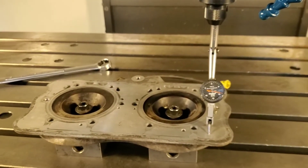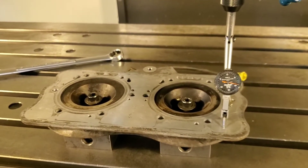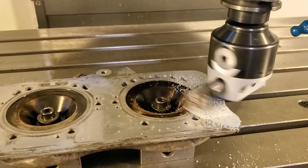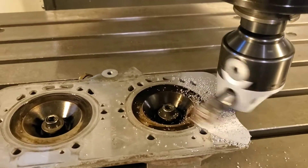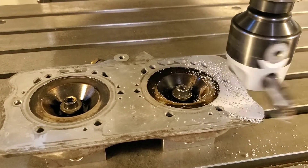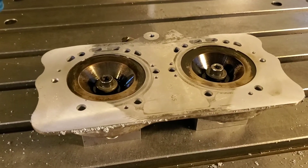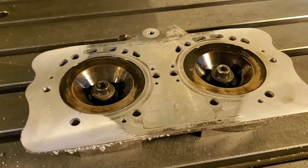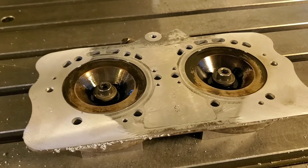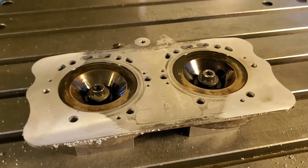The next thing I'm going to do is set up my makeshift fly cutter, and we are going to machine this head perfectly flat. I set up this boring head as a fly cutter, and now we are making the first cut. I just completed the first cut, and it makes for a great visual of how warped this head was.